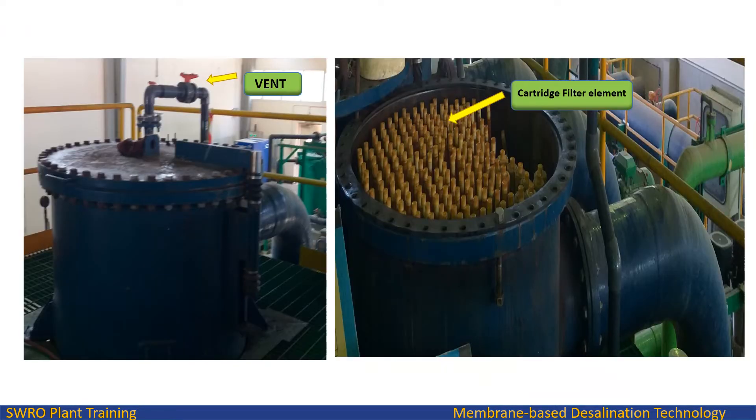The cartridge filter station consists mainly of the following equipment: cartridge filter vessels with 198 filter cartridges per vessel, polypropylene (PP) wound 5 micron; butterfly isolation valves at filter inlet and outlet; drain and vent valves; and one spare cartridge in a transparent housing to observe performance.